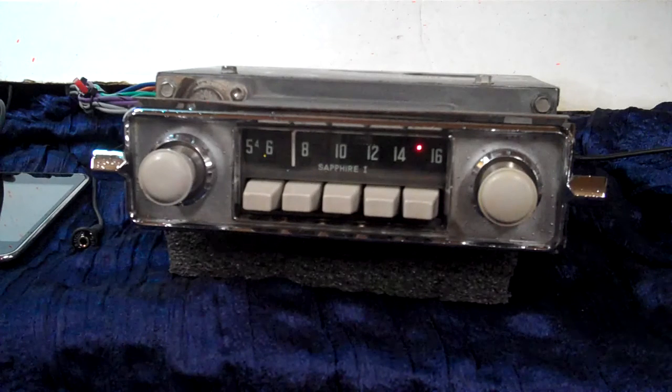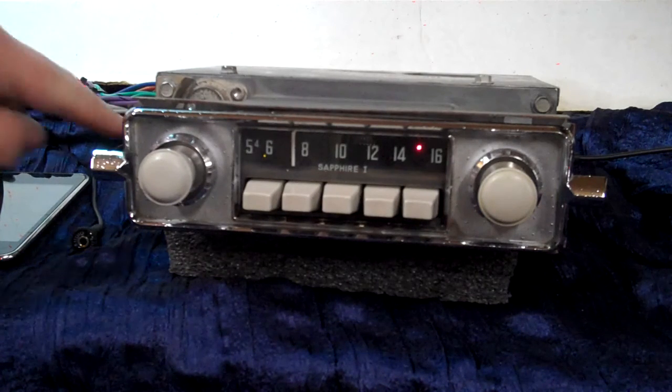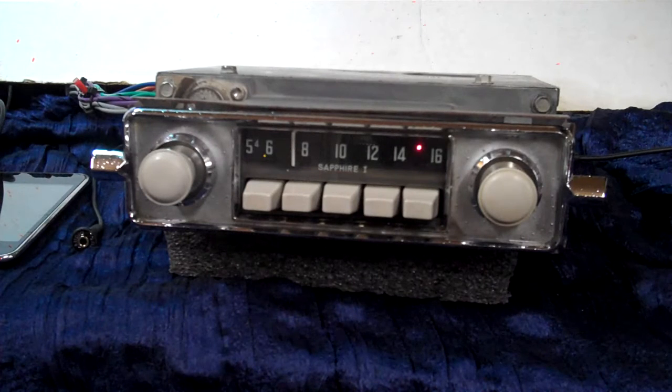It's got AM FM stereo now — originally AM. Auxiliary in. It's got four channels out, 45 watts a channel. It's got five pre-outs on it over here if you want to add an amp to your speakers. It's in a Volkswagen and you can really make that rock. It has auxiliary in.